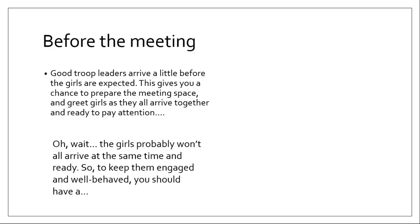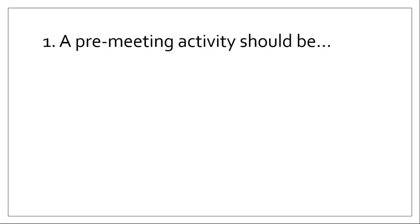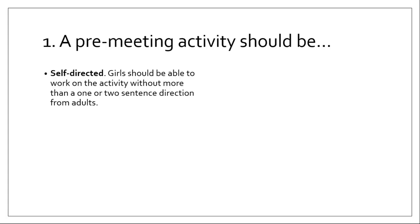Before the meeting, good troop leaders arrive a little bit before the girls are expected. This gives you a chance to prepare the meeting space and greet the girls as they arrive. But the girls probably are not going to arrive all at the same time, and they're probably not going to be ready to focus on the troop meeting. So to keep them engaged and well-behaved, you should have a pre-meeting activity.